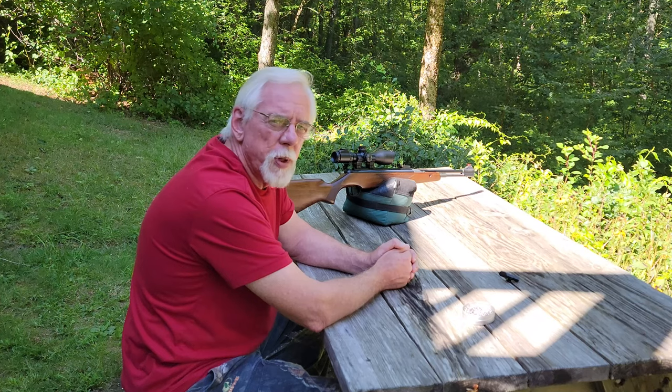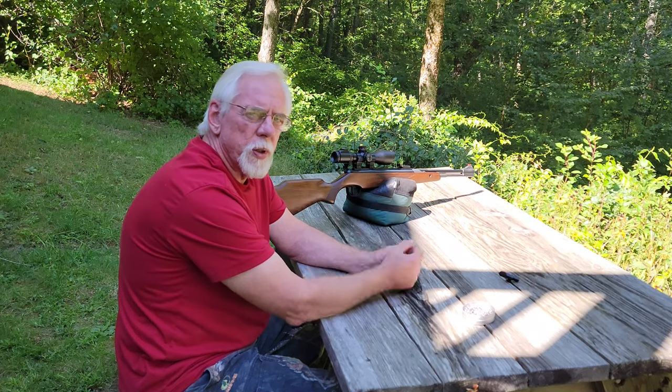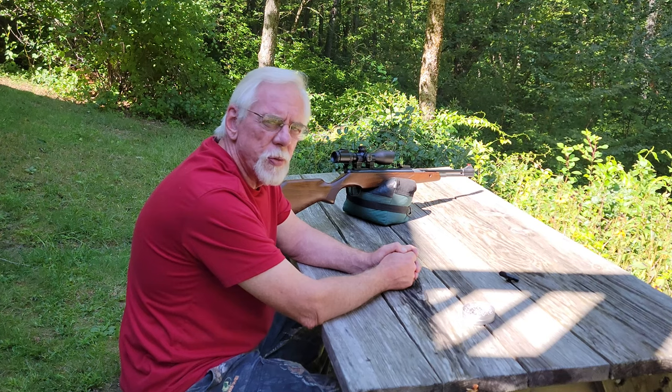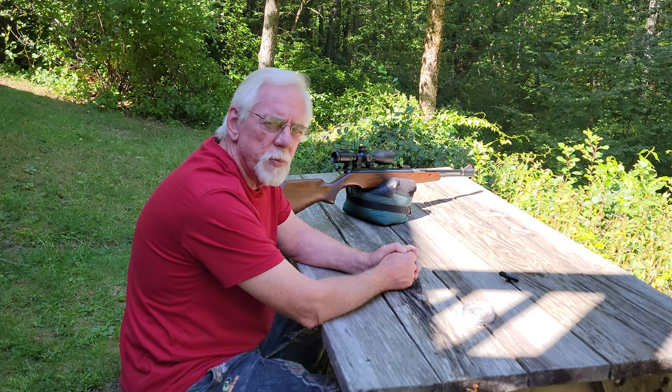Hi, and thanks for stopping by the Pellets and Pistons Airgun channel. Last week we mounted a scope on this RWS Diana Model 46 air rifle, and I still haven't zeroed the rifle in, so I thought I'd bring you along and go over the zeroing in process that I use for an air rifle.